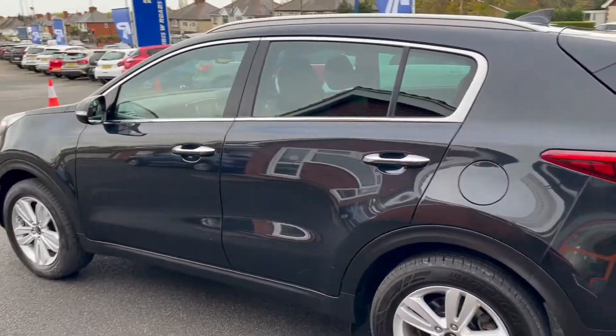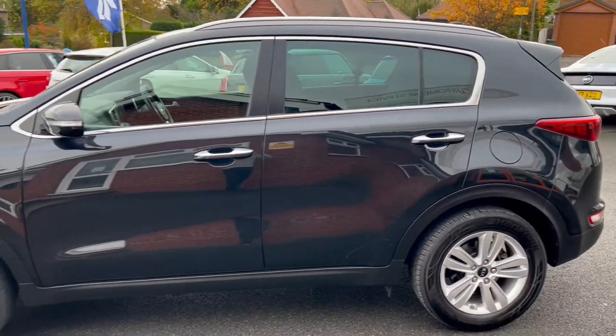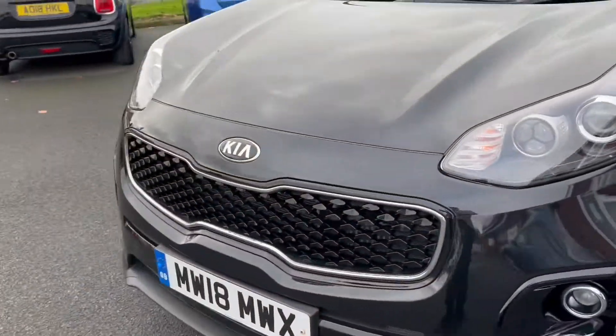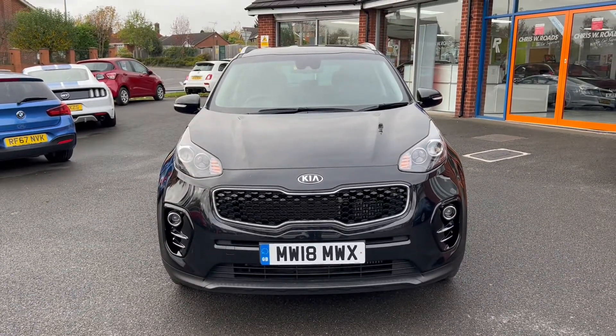Taking a look towards the side of the vehicle, this is where you can really take in that beautiful upgraded paintwork. And one final look towards the front of the vehicle, where we're able to see the Kia badge, grille, and lights.